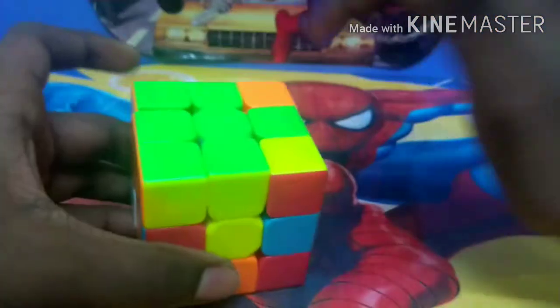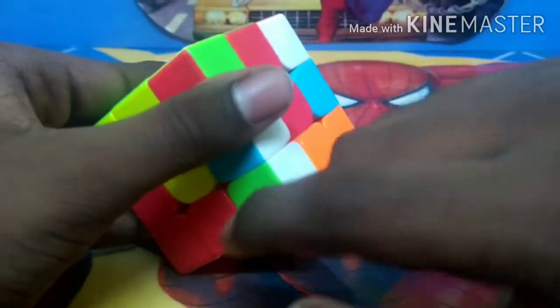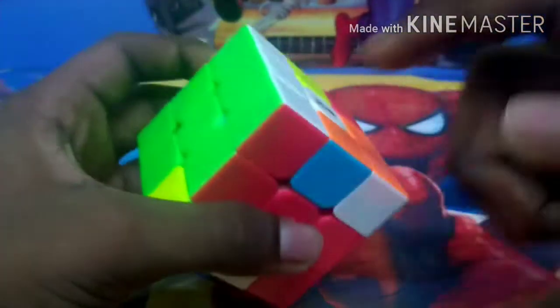The next step is to solve the first layer. For that, we need to find a green piece in the bottom layer. We found a green piece. Now we have to look at what piece is beside the green color — there is a white piece, but the white piece is in the side of the red center. It shouldn't be like that; it should be only in the white center. Now it is matched with the white center. Since this green color is on the right side, we have to turn this bottom layer to the left side and replace this empty piece by turning it down and replacing it, then turn it back up. This piece has been solved.